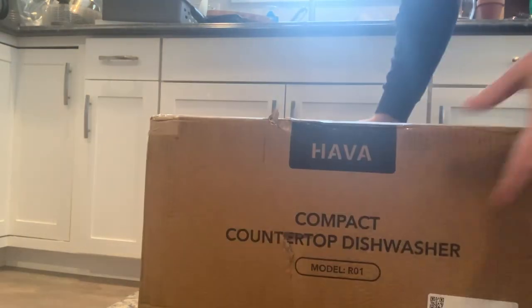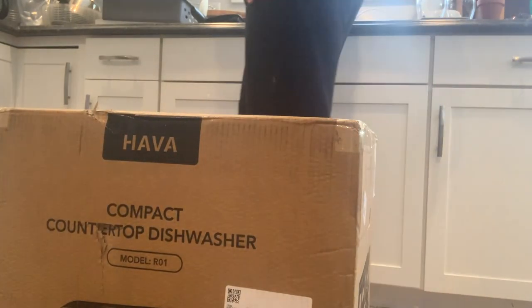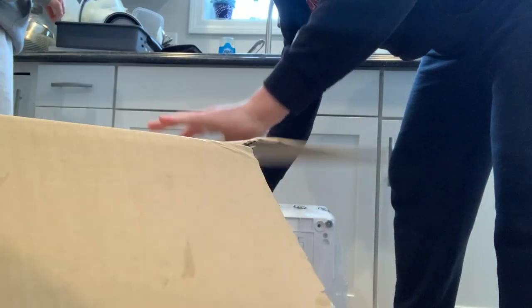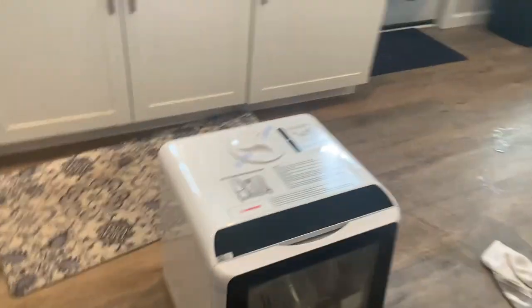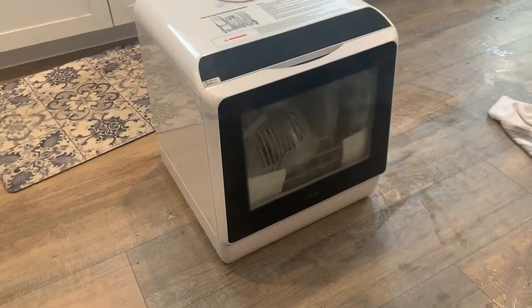This model is the only model that the company currently makes. The shipping did take a while — about a week to a week and a half to get to us. It came in a big box and was packaged very securely. There were a couple of large foam inserts that keep it from shifting around, which we kept so we can protect it when moving. It was raining when our package was delivered, so the inside of the box and the actual dishwasher was a little bit wet. The product documentation notes they test the water inlet before shipping, so there may be water on the interior — just a quirk we noticed.